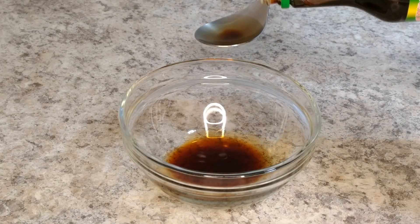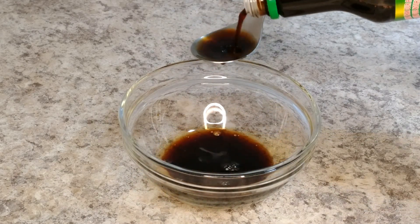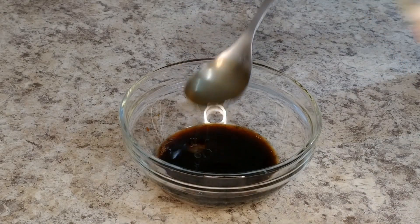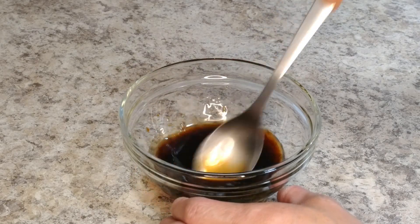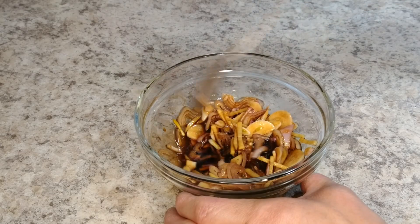Now we move on to the sauce, and it really can't be easier to make. All it is, is light soy sauce, mirin — or sweet Japanese rice wine — and toasted sesame oil. We'll mix it together a little bit, then throw in our aromatics. And that's it. Couldn't be simpler.